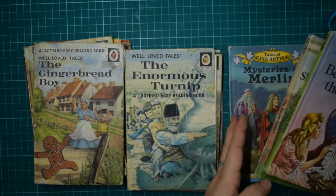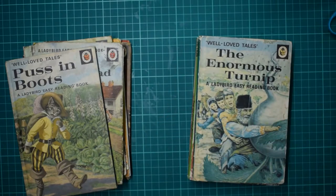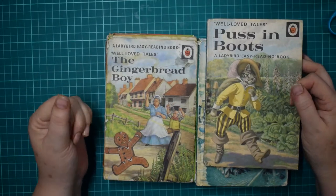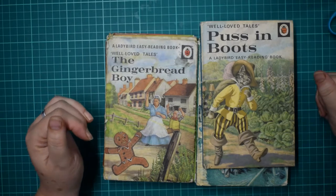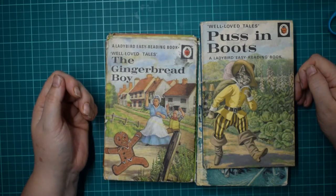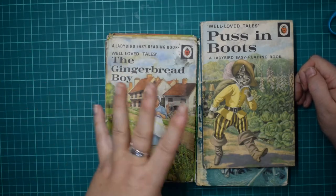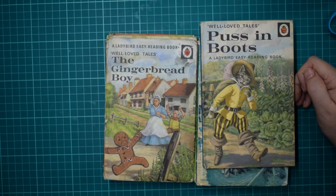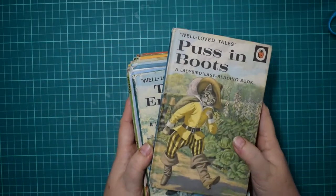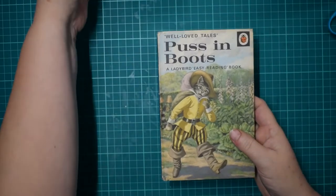I'm just going to quickly go through them and show you what I've got — I'm not going to tell you each and every one, you can see for yourself. I'm going to go through stage by stage, and instead of just going through one book I'm going to try and do a multi-make on them. If you want to craft along with me, this would be a great time to go and get one of these books. I've still got a couple in the shop.